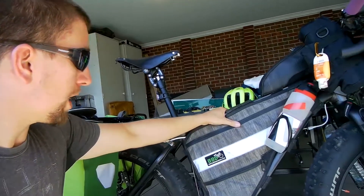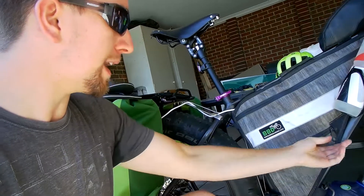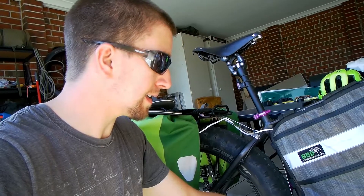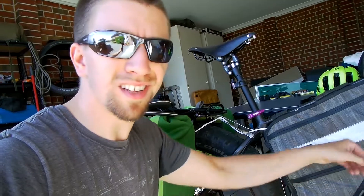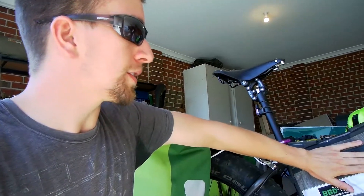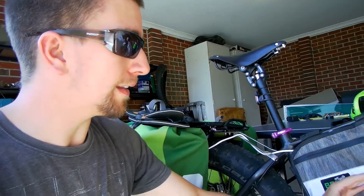I've got the Bike Bag Dude frame bag here, which in the bottom compartment I keep all my spares — a spare tube, multiple patch kits, chain lube, sunscreen, and my first aid kit as well. In the top pocket of the frame bag is where I keep my tent poles, because it's the only place long enough to actually fit them. I've also got a small fold-up chair, which is awesome after a long day's ride — can't beat it.